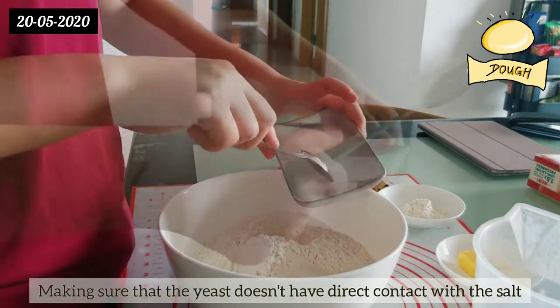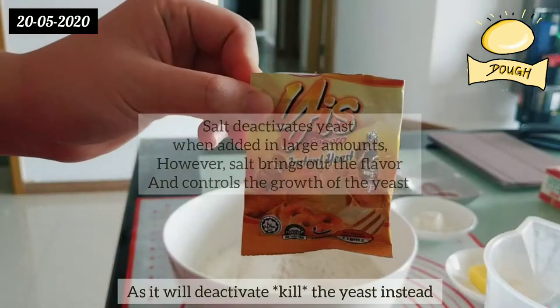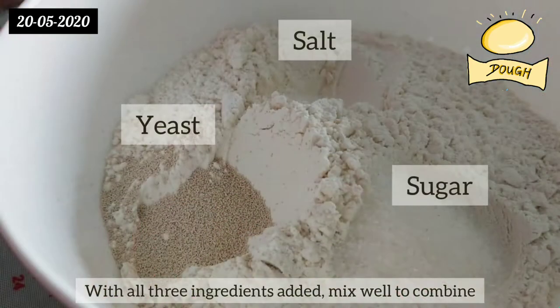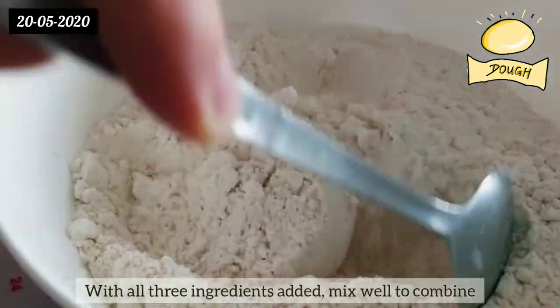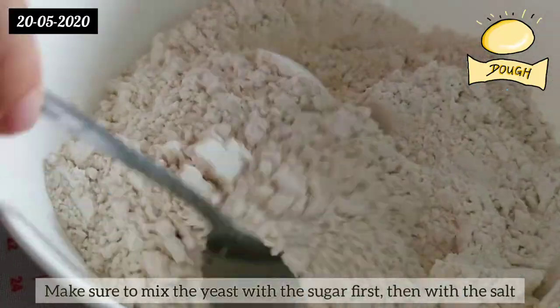Make sure that the yeast does not have direct contact with the salt, as it will deactivate or kill the yeast. With all three ingredients added, mix well to combine. Make sure to mix the yeast with the sugar first, then with the salt.